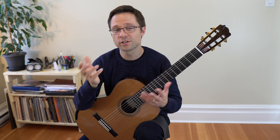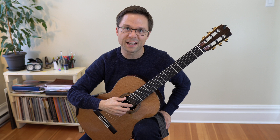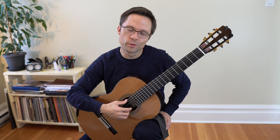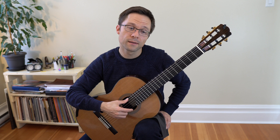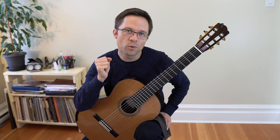Some students have trouble with awkward string crossings. A nice string crossing would be I on the B string and M on the E string — that's a normal crossing. An awkward string crossing would be M on the B string and I on the E string, where the I has to reach over. Students sometimes fumble with awkward string crossings, so open string practice is an opportunity to tackle that.